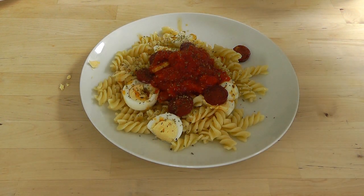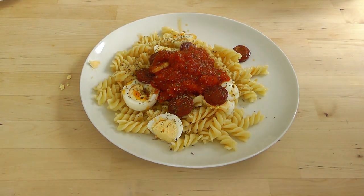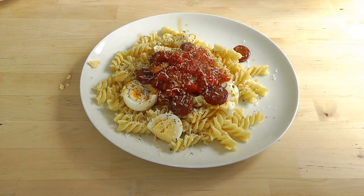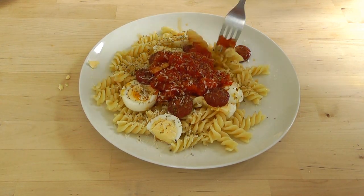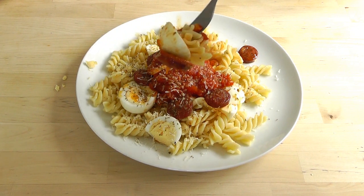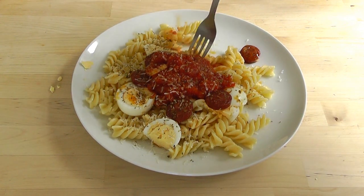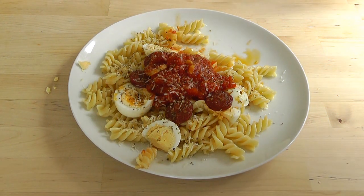Beautiful homemade tomato sauce. As I say you can add basil into it if you want, and just really put it over the top. Let's get some of this oregano, just kind of lightly sprinkle that on top. You could put black pepper on there if you like. I've got some of those juices from the chorizo because they get that beautiful flavour. Oh yeah, this is going to be good.